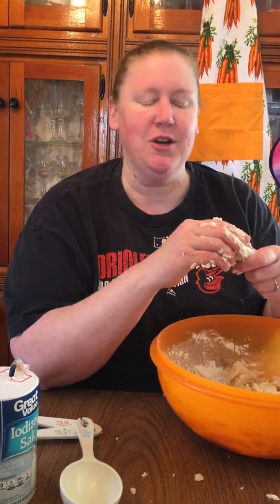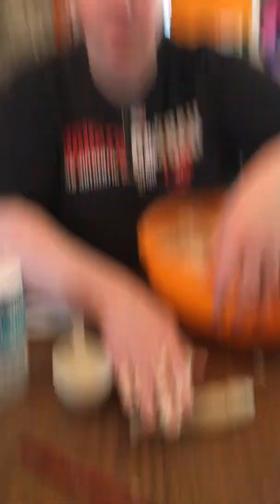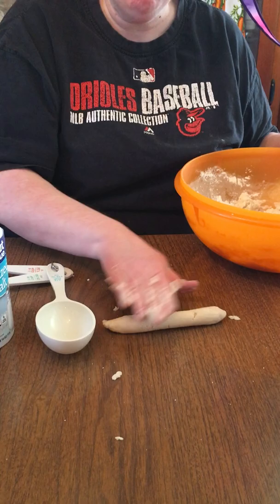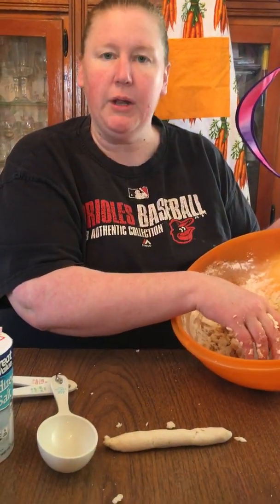Do we smell with our tongue? Nope! We taste with our tongue, but snakes like to — oh see, look here, I'm making my snake, it's getting a little bit bigger. I don't know if we can see it on the table there, and you can make some eyes, you can do whatever you want. And then when you're done with this, you have all this other dough that you can play with, have fun with, make whatever you want to make with it.